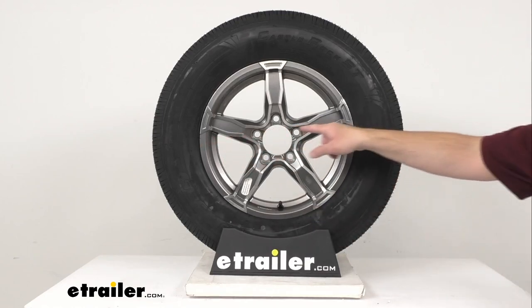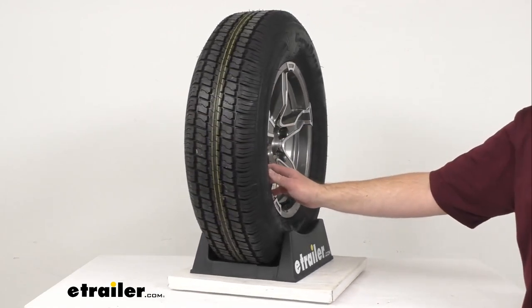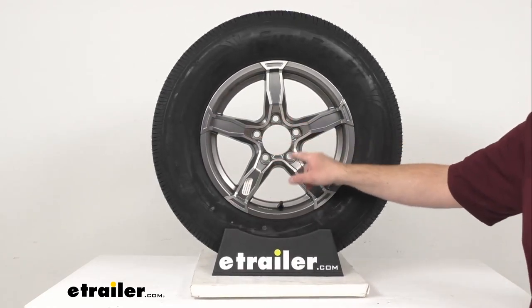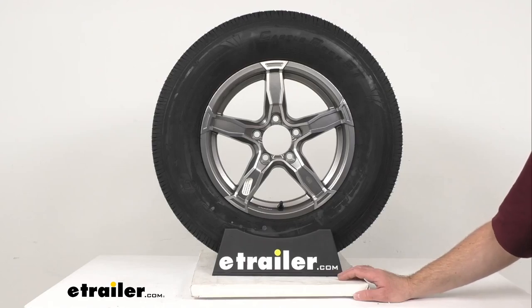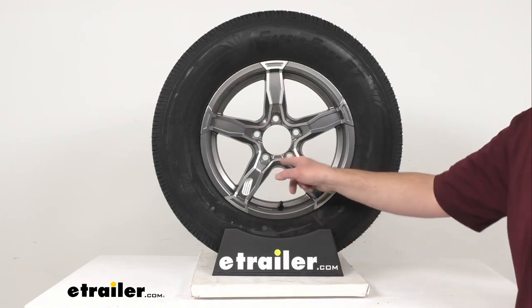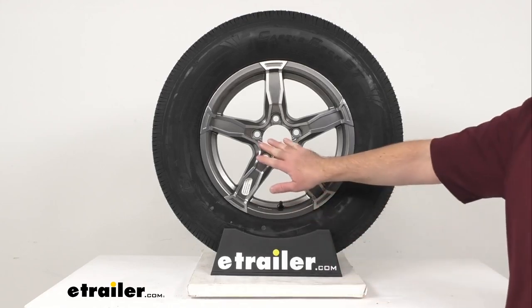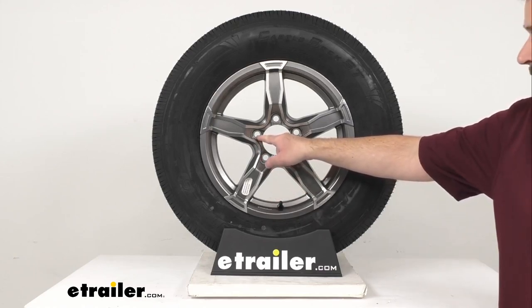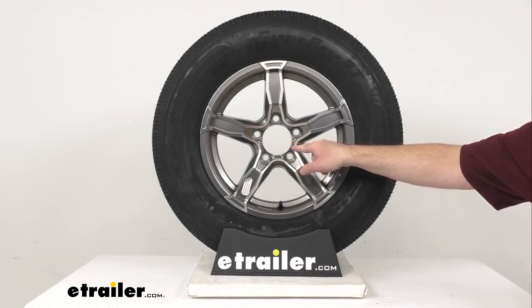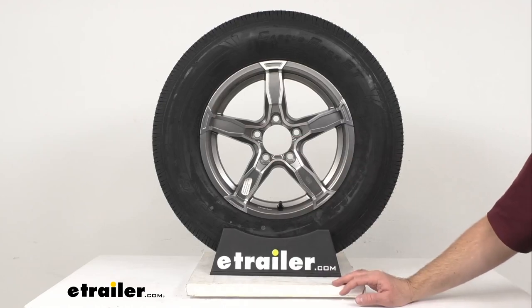The rim diameter is 15 inches from bead seat to bead seat, and the wheel itself is 5 inches wide. The bolt pattern is 5-on-4.5 inches — the first number is the number of bolt holes, and the second number is the diameter in inches of the circle on which the bolt holes sit. To determine the bolt circle diameter on wheels with an odd number of bolt holes, you measure from the center of any bolt hole to the point halfway between the two bolt holes directly across from the first. So 5-on-4.5 inches means 5 bolt holes measured to a point halfway between the opposite bolt holes.